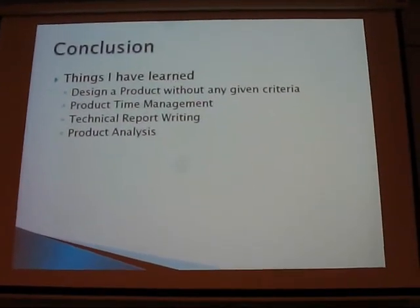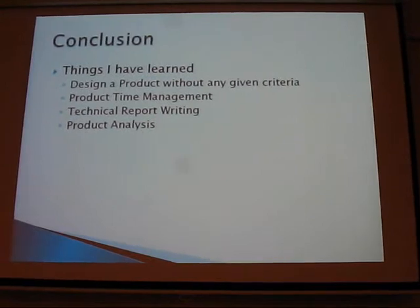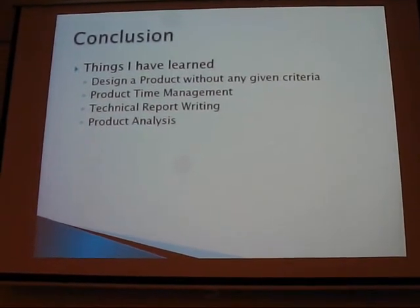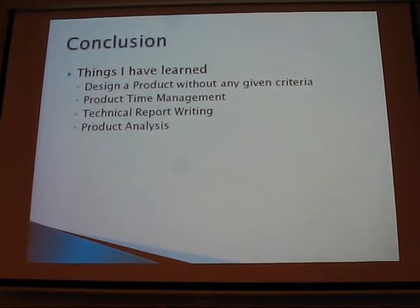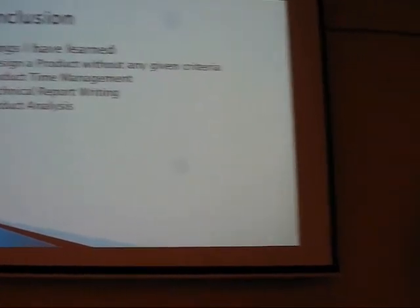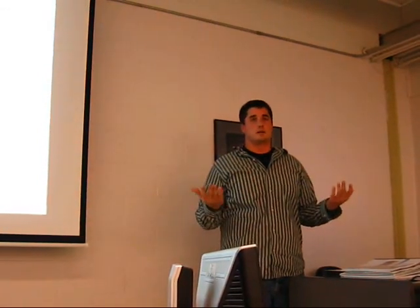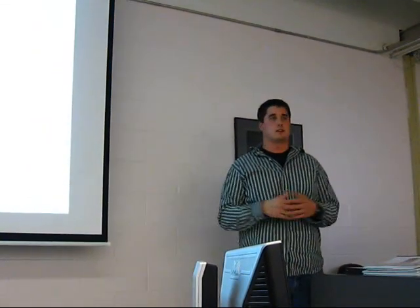In conclusion, what I've learned from this project is that doing a project without given criteria is difficult — not knowing what dimensions to target made it challenging. I've learned to spread it out over time. I also produced technical reporting, regular reporting, diagrams, and product analysis. I feel this was a success and that it could be put into production. It's simply operated and easy to use, and people would buy it because even at $300, compared to a $10,000 snowmobile, it's not a big difference, and it would pay itself off in one season. Thank you.